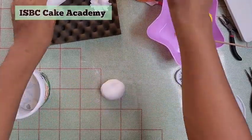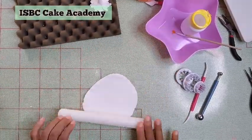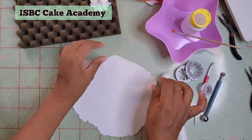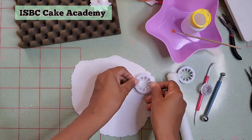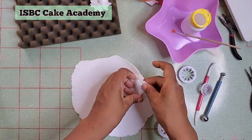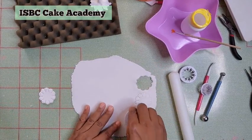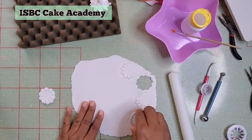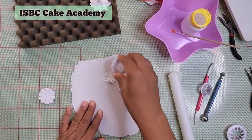Roll out your paste thinly and from each of the three cutter sizes, cut out three of each — three from the large, three from the medium, and three from the smallest. I ended up using three of the biggest, two of the medium, and three of the smallest, so let's keep watching exactly what I did.